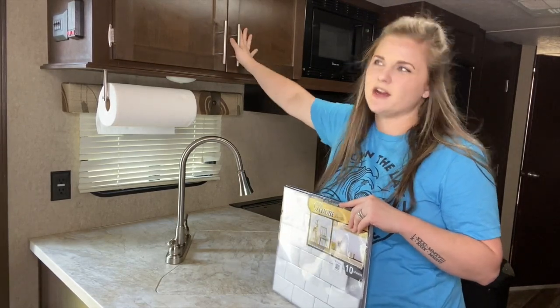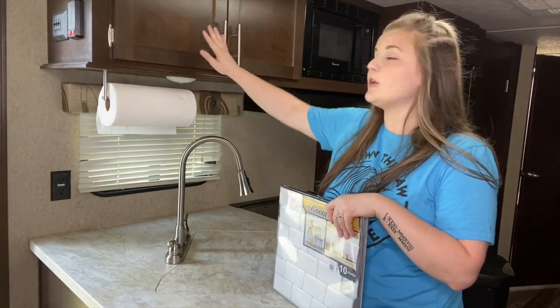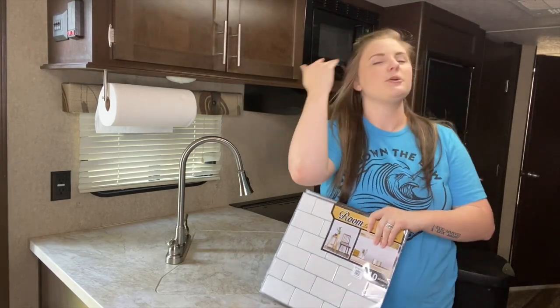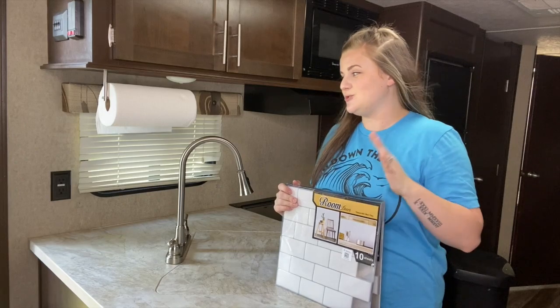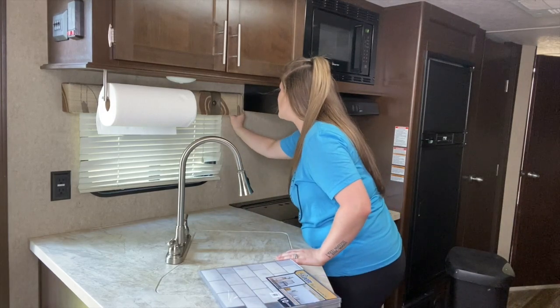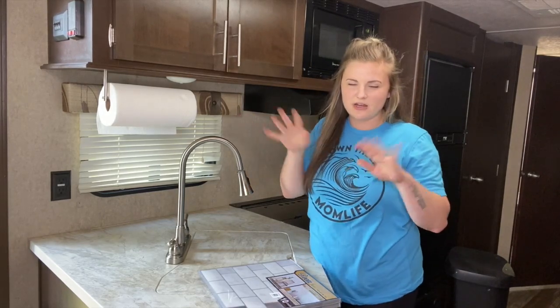It's dark wood in here — a lot of brown. I love white, black, and gray, and this is brown. I'm not going to paint the cabinets or anything; I'm going to keep that. But there are other things I can do that will make this feel a little more homey, especially with our big trip coming up. It's my camper and I can do whatever I want to it. It is so hot in here right now.